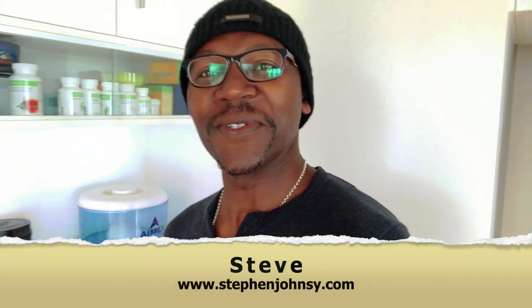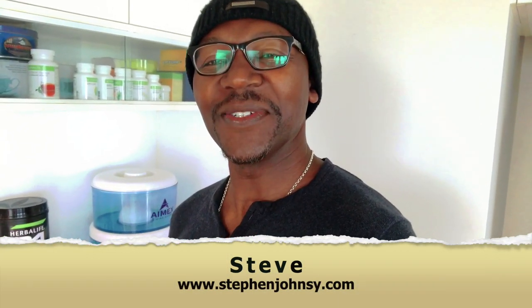Hey guys, it's Steve here from stevenjohnsy.com. I hope you're having a good day. Today's video, I'm going to be showing you how I make my breakfast in the morning. I'll be making my breakfast using Have A Life 24 products — Have A Life Sports products that I usually use after my workout. So I'm going to make a shake because I've just had my workout. Without further ado, I will go onto the table and show you. But before I do that, I'll ask you to subscribe to my channel and hit that notification bell so that you can get notified every time I post a video.